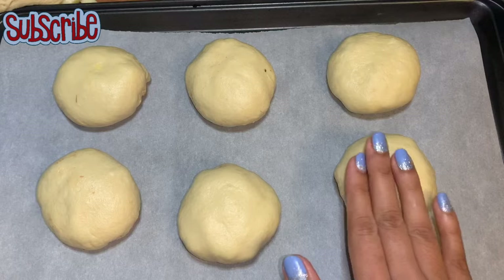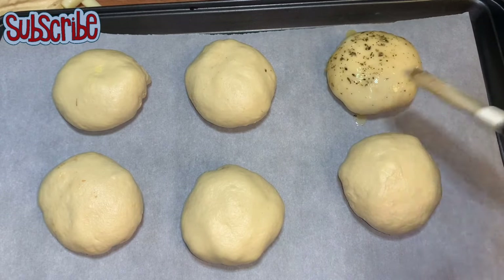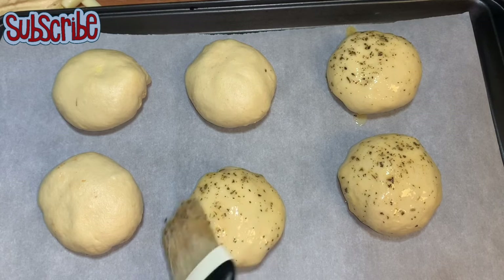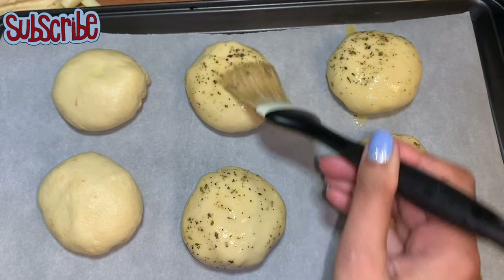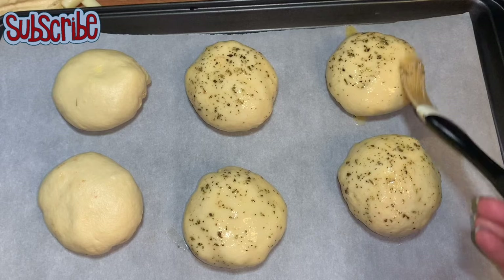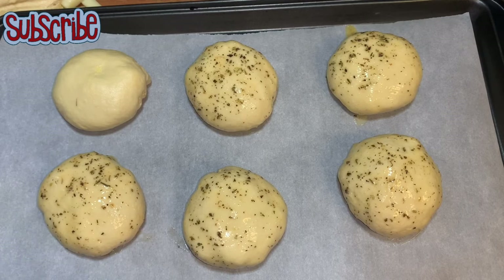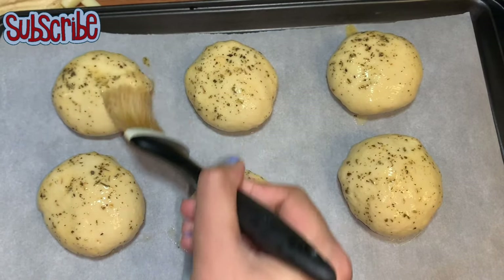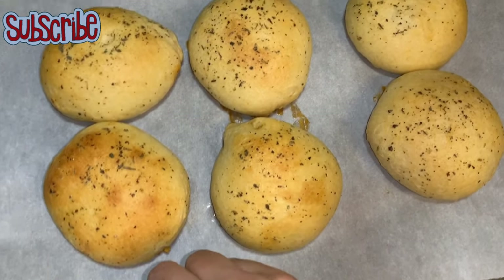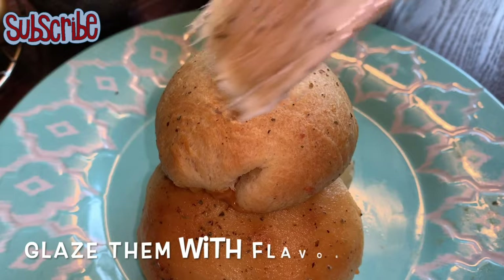Now we're going to place them on a baking tray lined with parchment paper and glaze the bombs with the flavored butter we prepared. We're going to bake them for 15 to 20 minutes at 350 degrees Fahrenheit, or until you see them puffed up and a nice golden brown color. Our bombs are all set — you can glaze them with the flavored butter we have prepared.